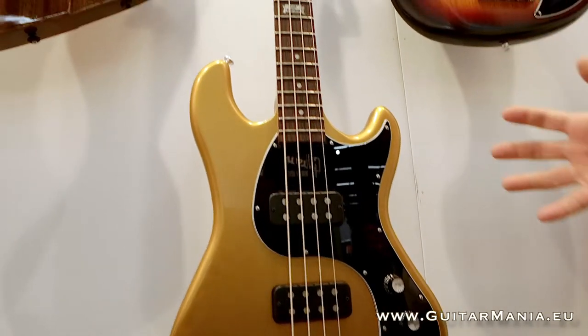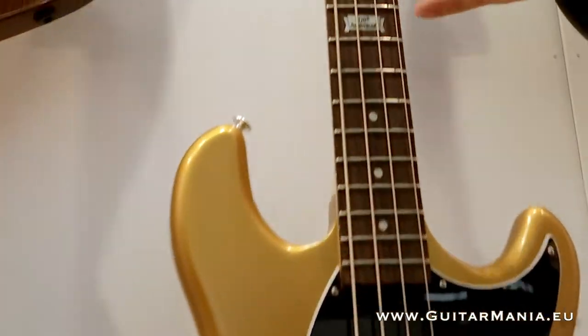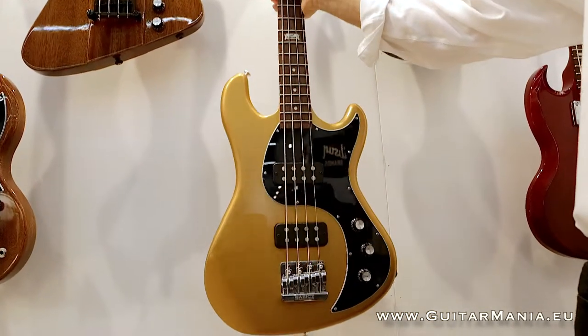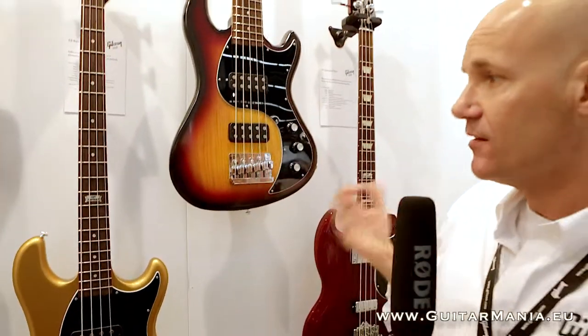It sounds active but it's really passive — very versatile. Swamp ash body, rosewood fingerboard, maple neck, satin finish on the neck and it's a set neck. So it's piano-like sustain, very versatile bass, very lightweight and versatile sounding.